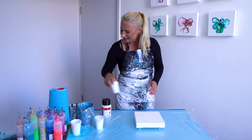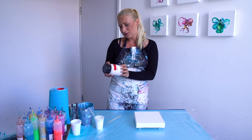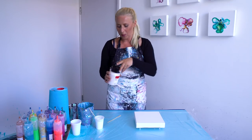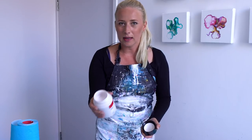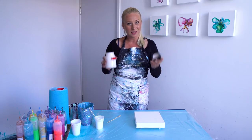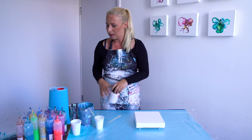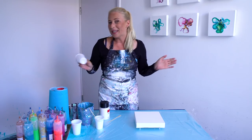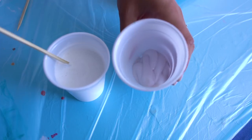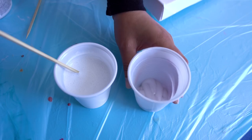Good morning! Alex and I were in the art store this morning and we found 'Pearl Blue' from Amsterdam. It looks white, a bit pearly, but I think it will reflect blue when we're painting and when it dries. We're going to use it today — it's the first time I've seen it. Let's mix it up. This is the normal white and this is the pearl blue — it looks a bit grayish but very shiny.